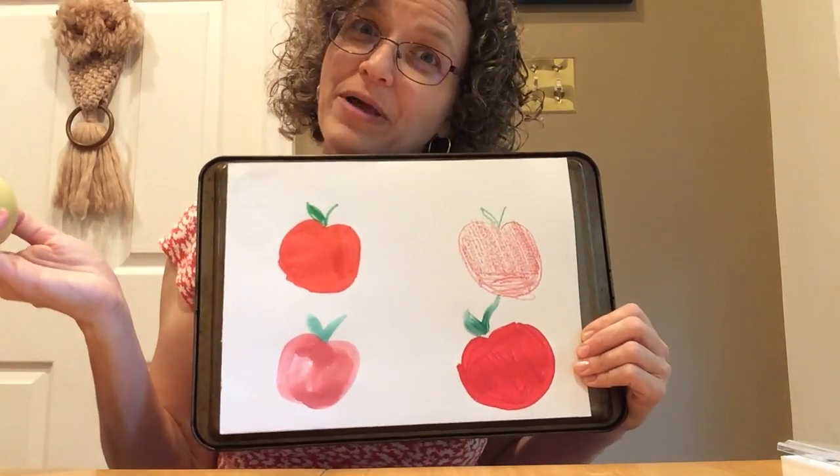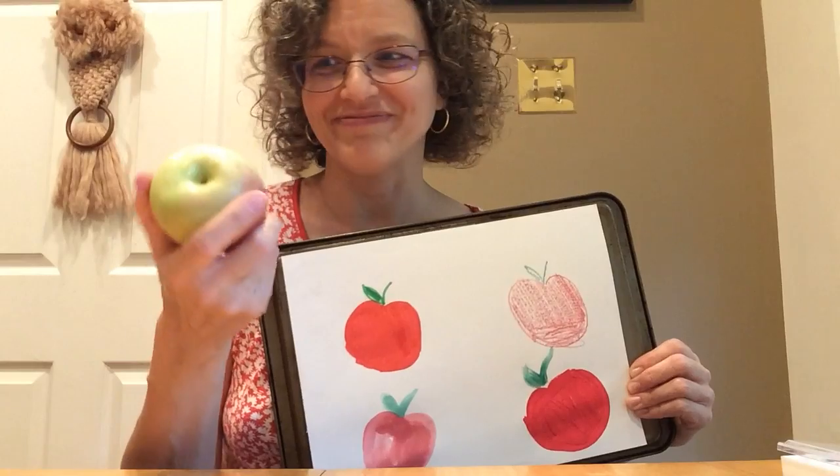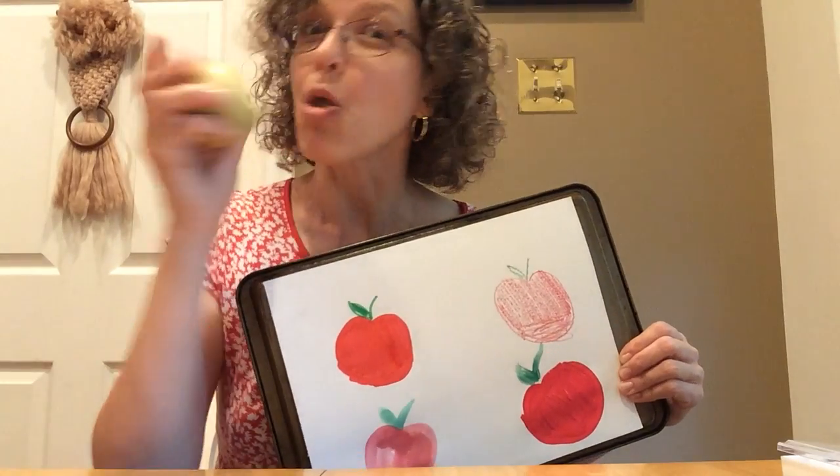So this is something fun to do at home. And now I'm going to clean up all my paints and eat an apple, because I'm hungry. See you next time. Bye, friends!